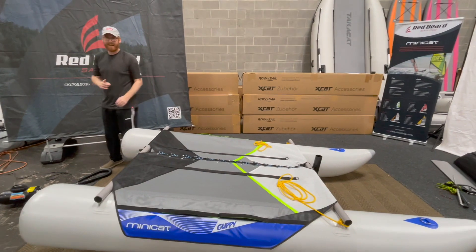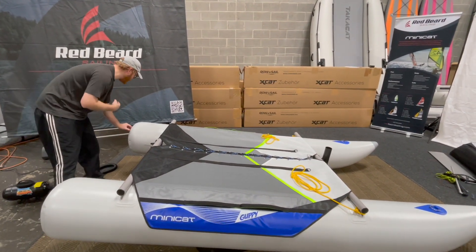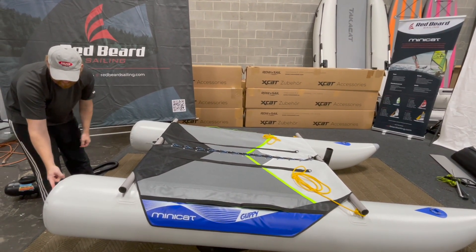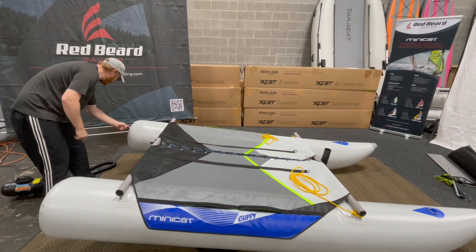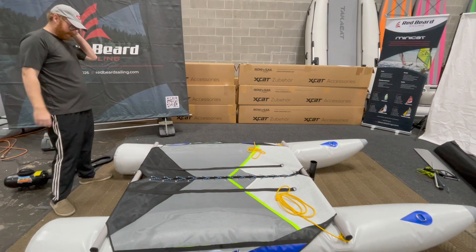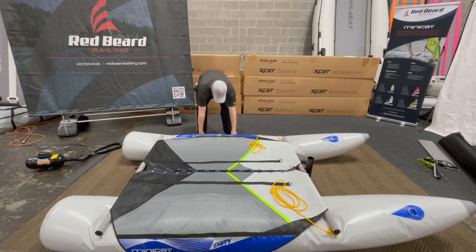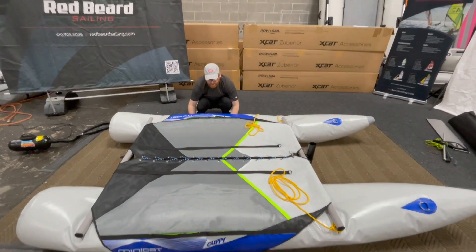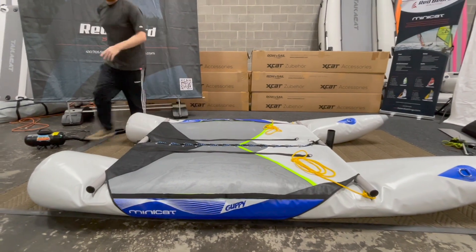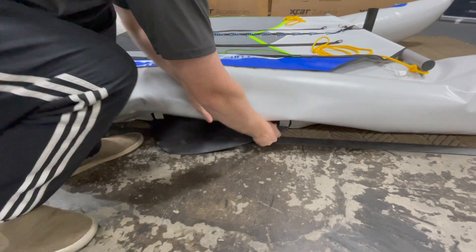Now this next step is a gas, because we're going to let the air out of the hulls. All you need to do is just press in the buttons — these are on, off, out. So I'm just going to press it in. Super easy. Now as the boat is starting to deflate, you've taken the pressure off those keels. This works for all of the Minicats: the 420s, the 460s, 310, and the Guppy.